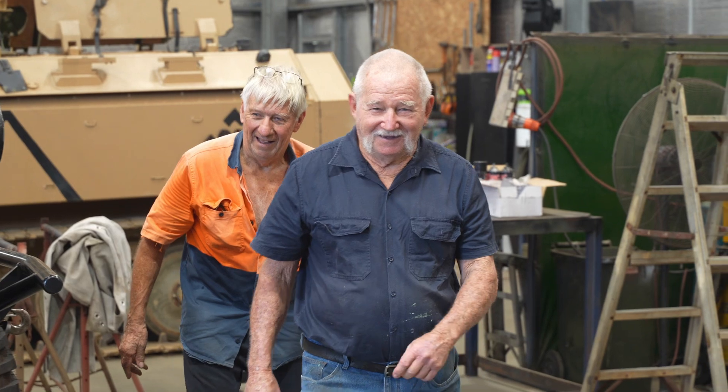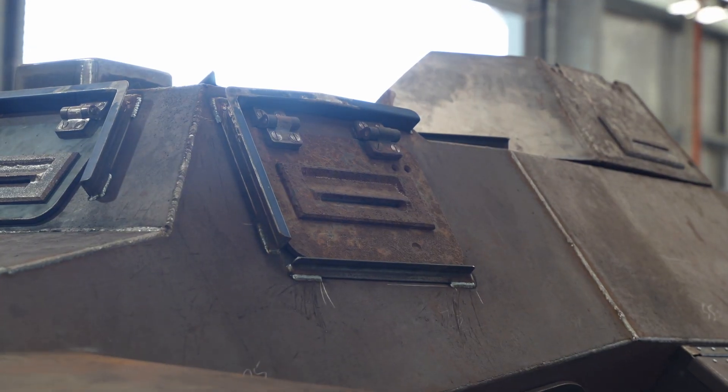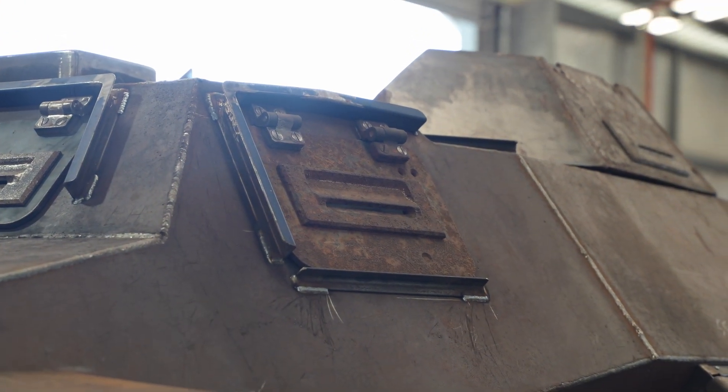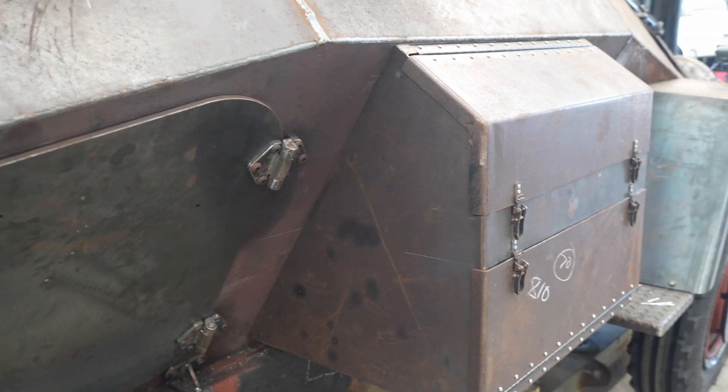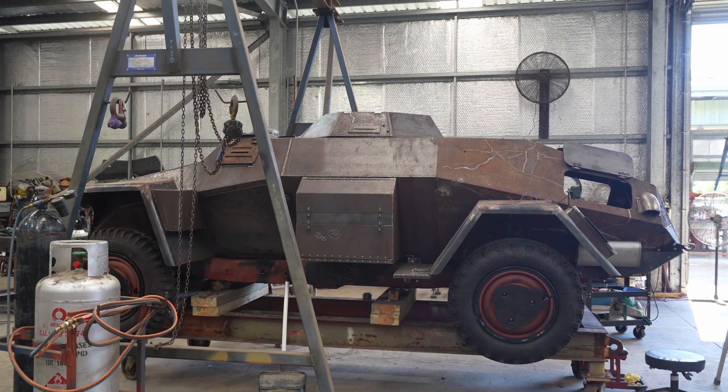Oh, look who it is — back on the tools today! No Johnny? Speak to it, actually magic, eh? Looks good. Yeah, really good.